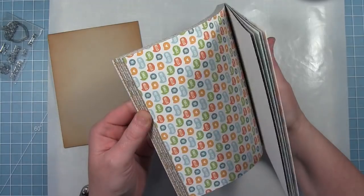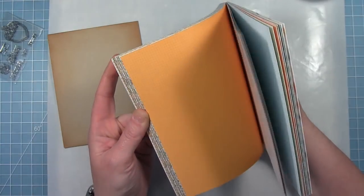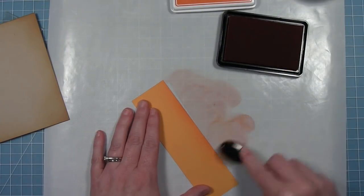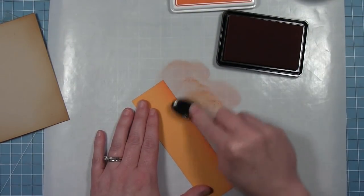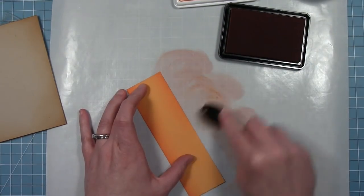I'm also going to use some of the new Into the Woods remix papers. I'm going to be using this blue with the little dot and also this orange with the grid. I've cut a strip of that orange out and I'm going in with some pumpkin spice ink and my blending brush, just adding some darkness to the edge to define those edges.